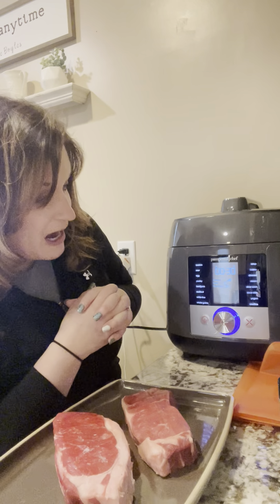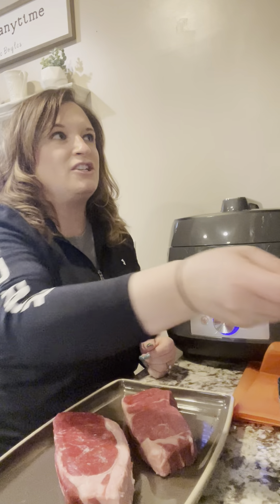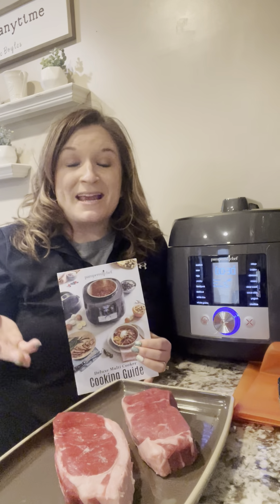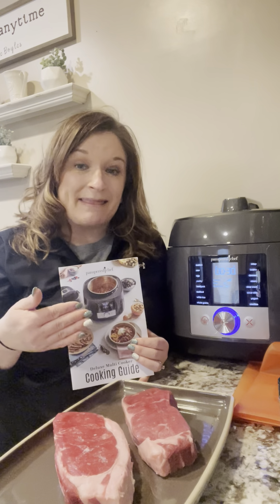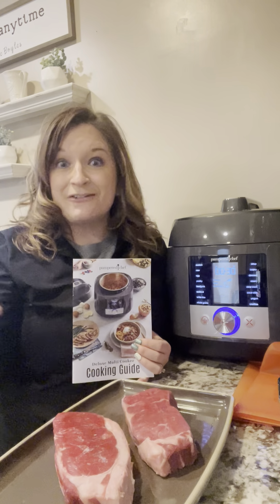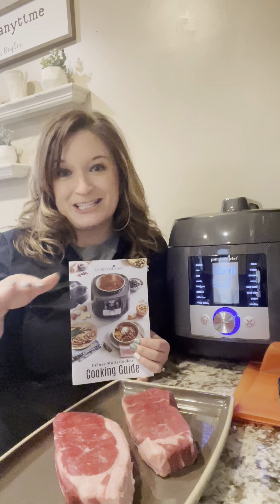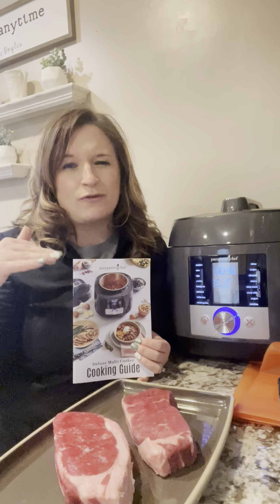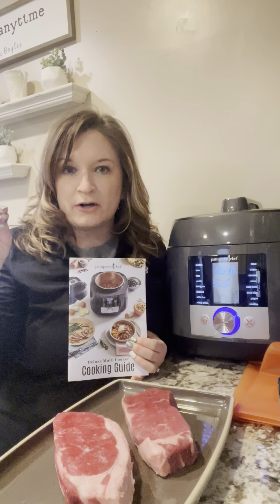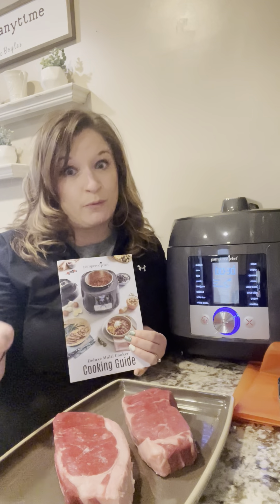The new feature I'm absolutely loving is what's called sous vide. You might be thinking, what is this? Basically it's a water bath that you give to your meats, vegetables, or even fruits — all different things you can cook in it. It will cook everything to perfection, all evenly. You don't have to worry about the center of a meat being partially cooked while another part is still raw or well done — it cooks all even keel.